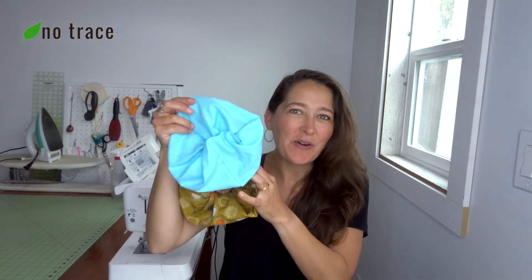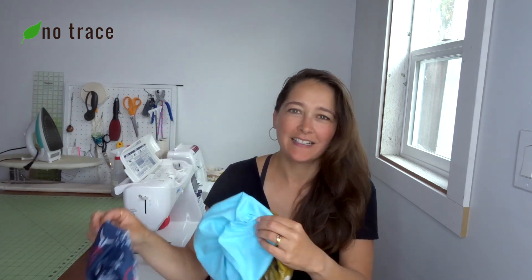Hey there, it's Liz from No Trace. Welcome back to my channel. In this tutorial I'm going to show you how to make a giant scrunchie like this. So let's go.